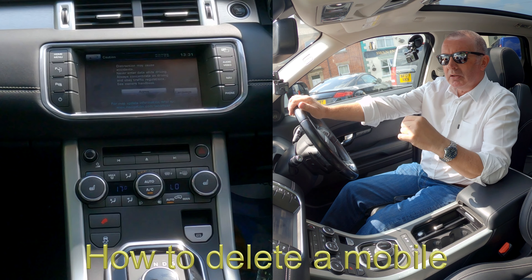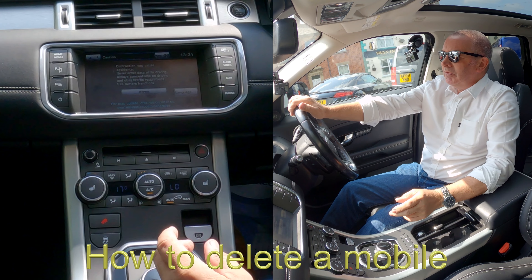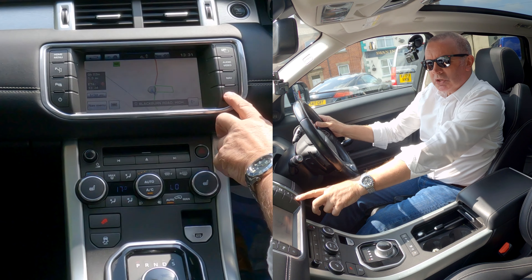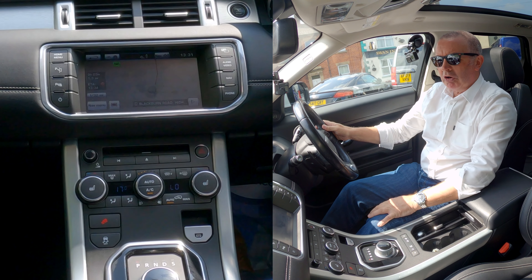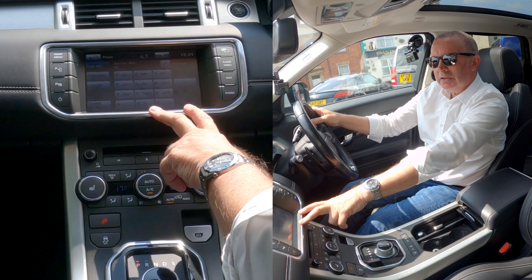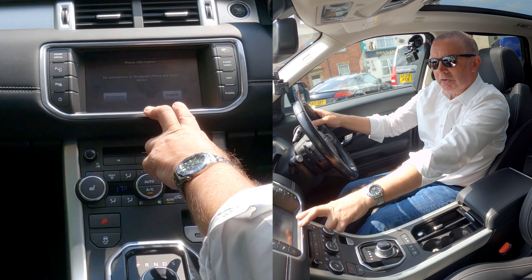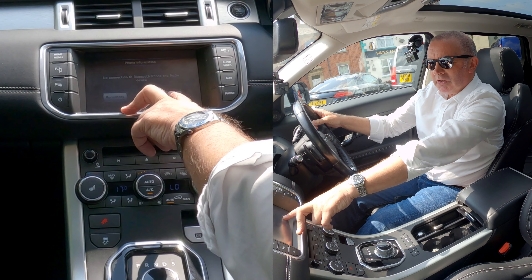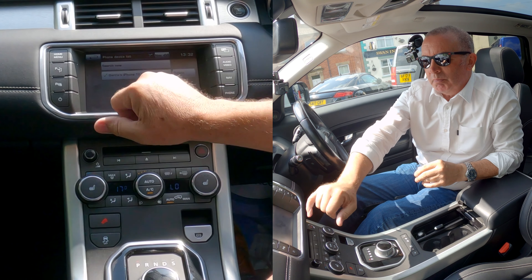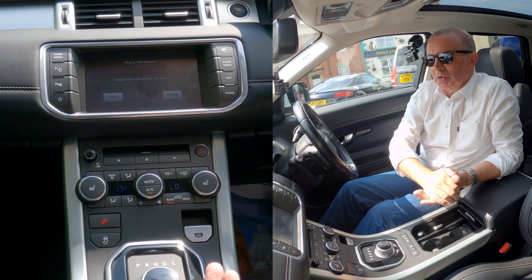I'll show you how to delete a mobile from the Bluetooth audio system in this 2011 Range Rover Evoque. From any screen, go to Phone, then go to Settings. There's no connection to a Bluetooth phone audio device at the moment, but Barry's iPhone 12 Pro is connected there — we just want to delete it.